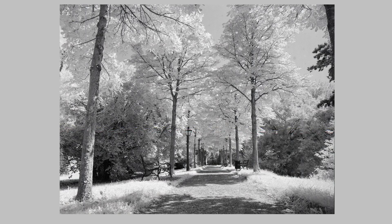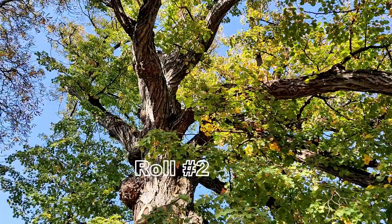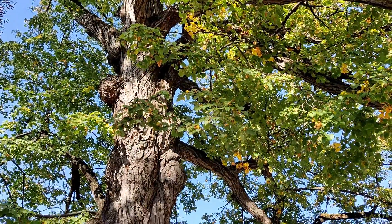The film was probably about two or three years expired, so I'm on a fresh roll actually — the fresh roll is in the Bronica right now if you can see that. That first roll was about two years old so I added an extra stop to it. It was time to load up the camera with a second roll of film; this time it wasn't expired, it was a new roll.